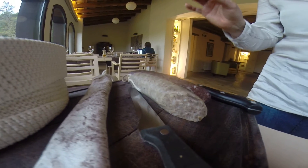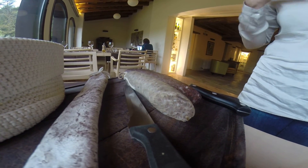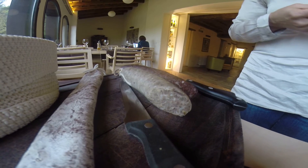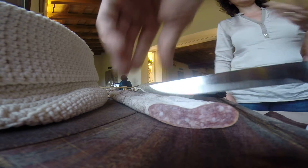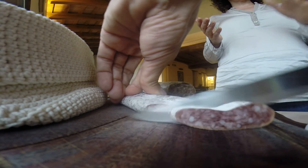We've also got our local botifarras. This one is botifarra de parol, very typical from La Rocha. The difference between a botifarra blanca and a botifarra de parol is that with the de parol, they boil the meat before they make the sausage — so it's slightly more tastier. This one is the parol and this one is a botifarra negra. You cut small, thinner slices — it makes it easier to eat with your bread.